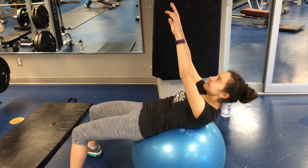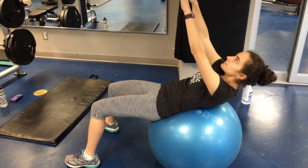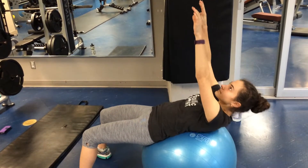This is the ab crunch on the ball. You can see at the bottom position Marisa is in a nice and neutral position. Her feet are fairly wide to help her stay stable and she's just reaching her hands up towards the ceiling, not forward, just up to the ceiling.